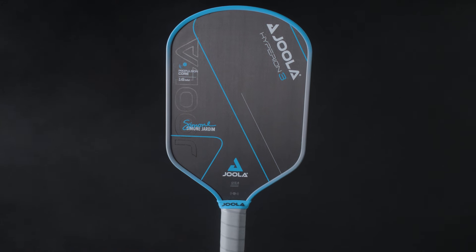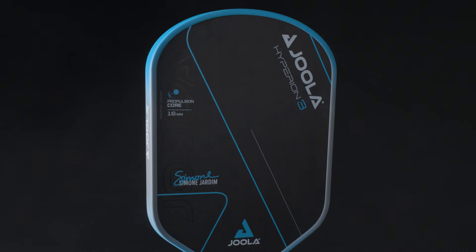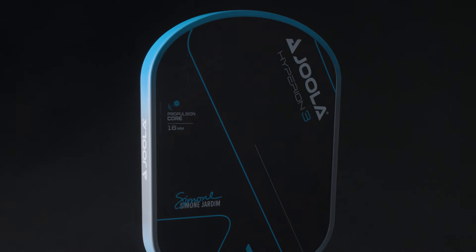The first-generation JOOLA Hyperion CFS is still one of the most popular paddles on the market, and the team wisely kept it in the lineup for their third generation. Even though its specs are incredibly similar to the Perseus, the Hyperion shape has a rounded top that moves the center of mass further down the paddle and brings the sweet spot with it, creating a more central and slightly more forgiving hitting zone. That lower center of mass also creates a lower swing weight, making the Hyperion a little more maneuverable than the Perseus.